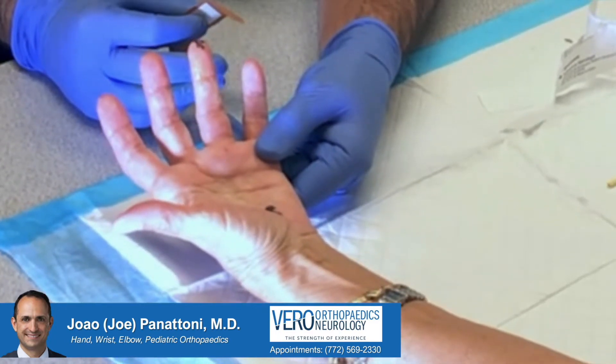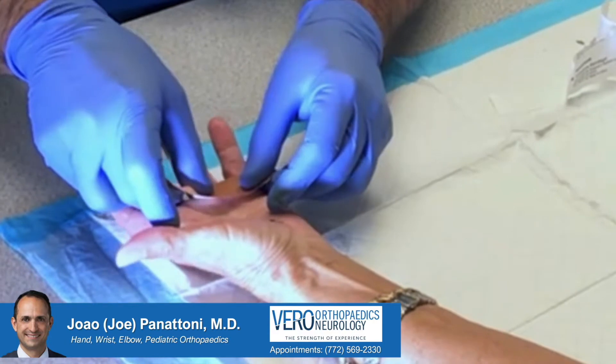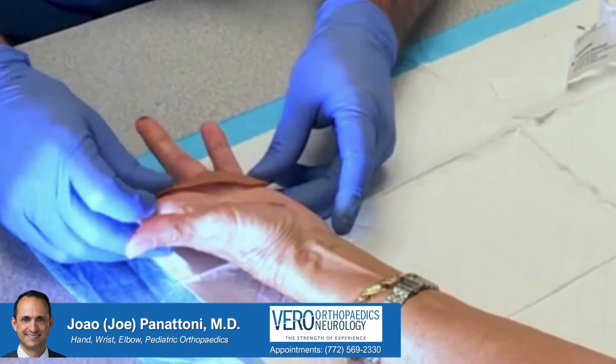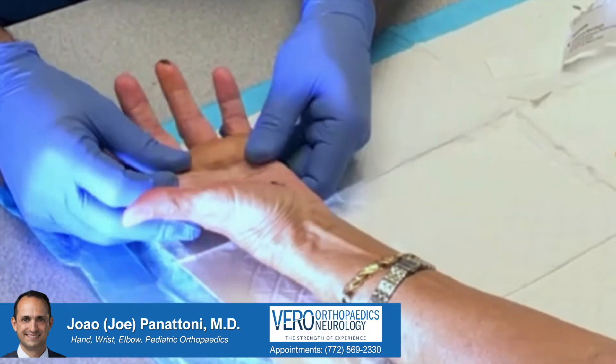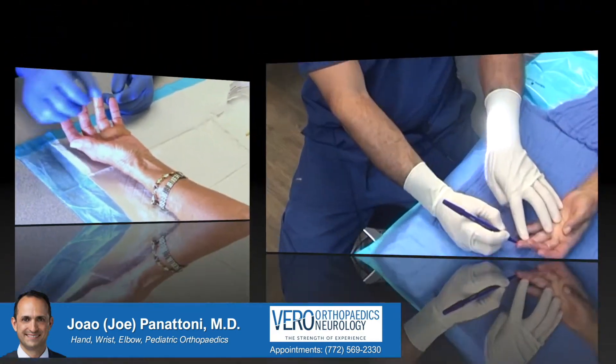There's very minor bleeding here even though she's on blood thinners — the needle is so small that it doesn't cause much bleeding. So now we can just put a band-aid on and we have to wait about 30 minutes or so until the anesthesia takes.